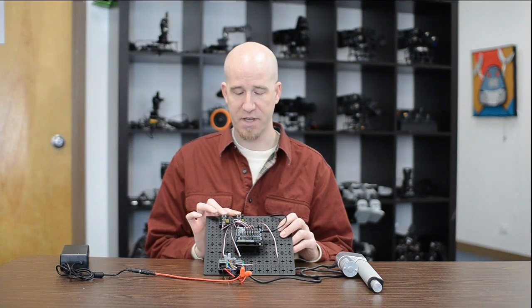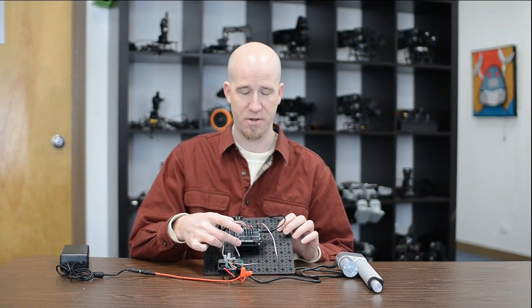On our workbench here we've got two buttons for input, two relays out, and our Geek Duino here in the center.